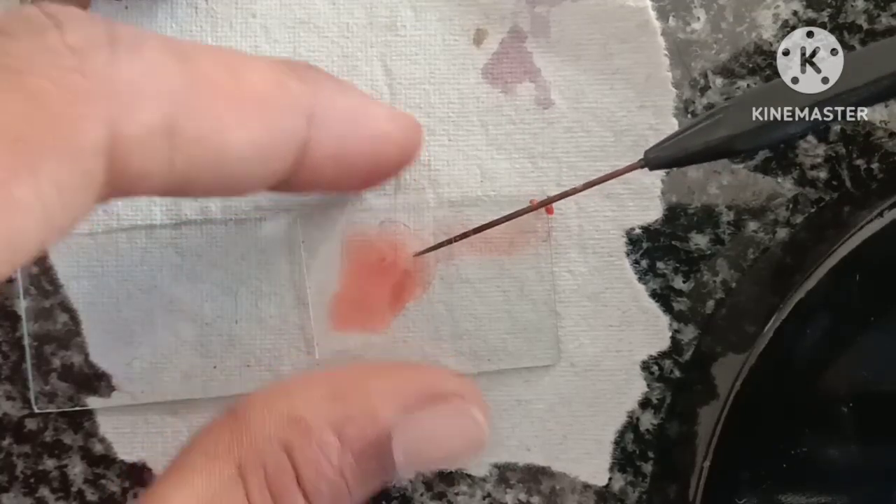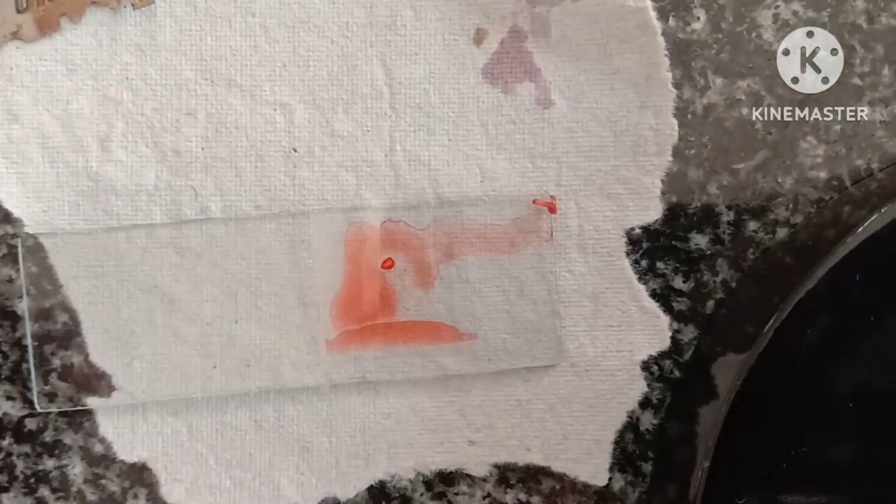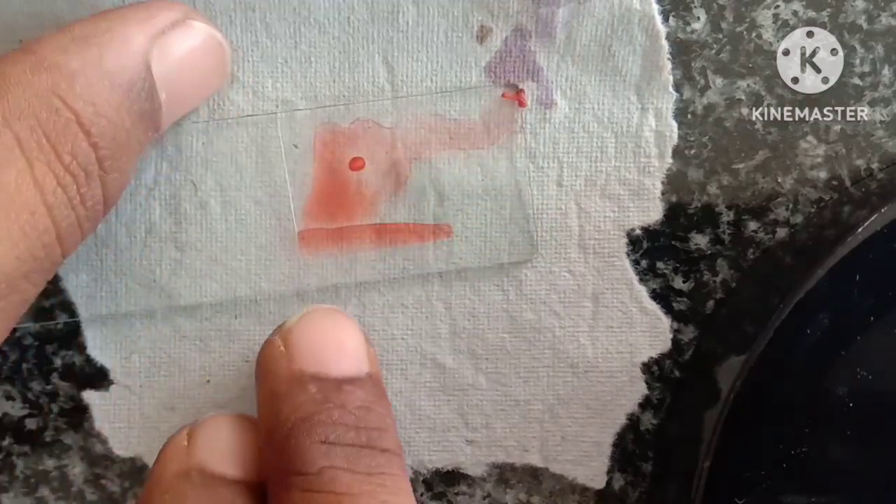Now cover it with a cover slip, like this. Then place the blotting paper on top of the cover slip tightly.